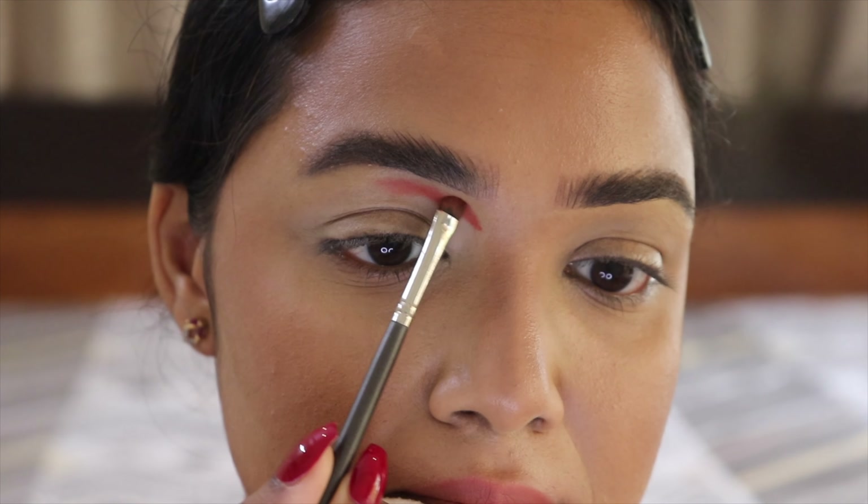I'm going to take some colors from this palette, and the very first color is this particular orangey-red shade right here. I'm going to take this shade and put it onto the area just above my crease. What I'm doing right now is taking the shade onto my brush and stamping it onto the desired area — I'm not blending it right now; I just want to stamp it in place.